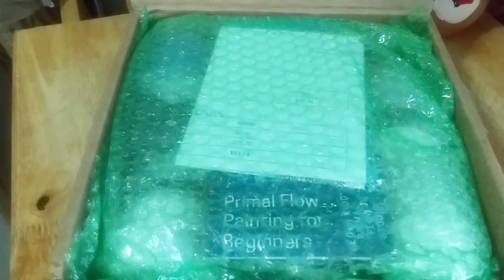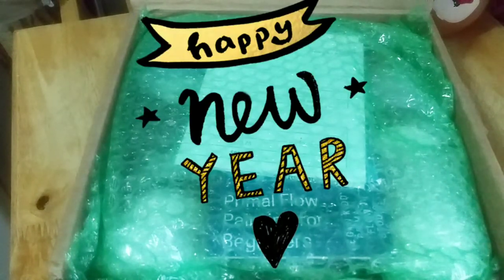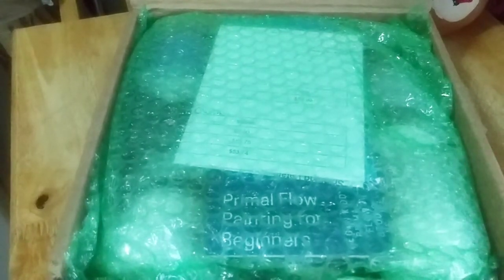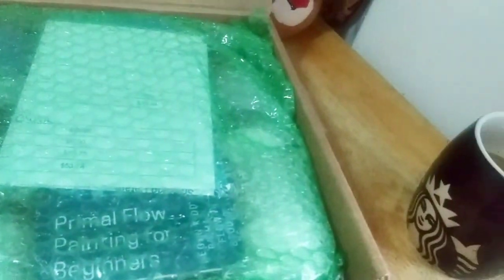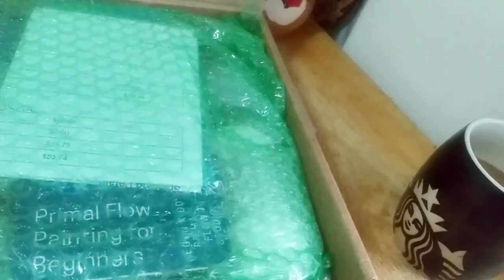Hey guys, it's Marisa, welcome back to my channel! It is the first thing in the morning, January 2nd — happy new year to everyone. This is my first video of the new year, and I just brewed this coffee here, not sponsored by Starbucks, but boy would I wish.